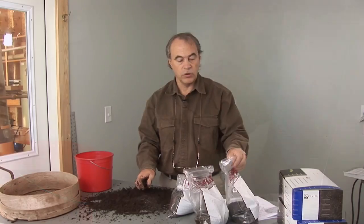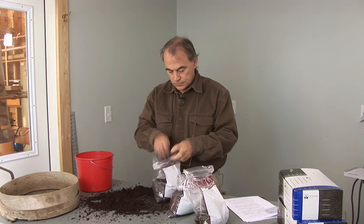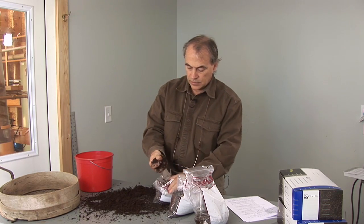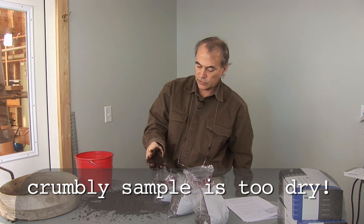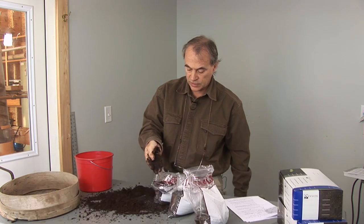Now let's look at a sample that's too dry. This compost — I can't even squeeze it into a clump and it just falls through my fingers. It's definitely too dry for a Solvita test.